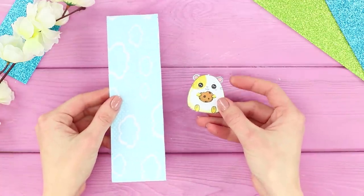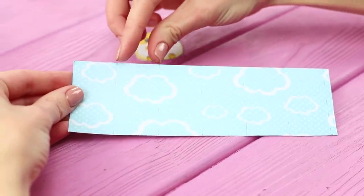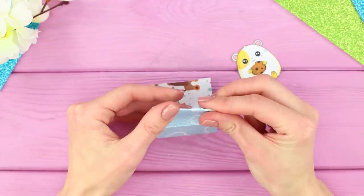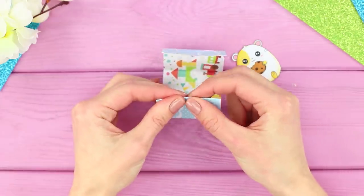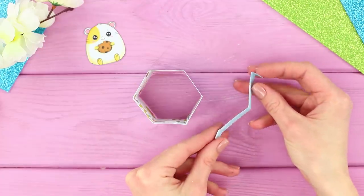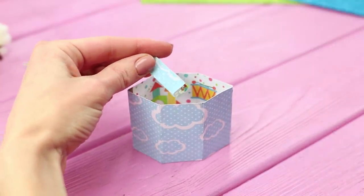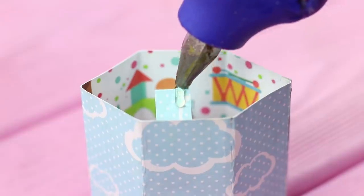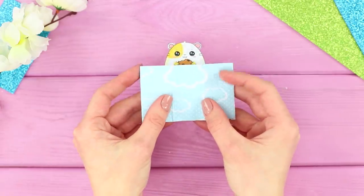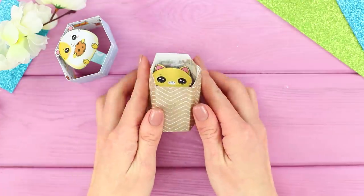Take a sheet of thick paper. Then print out and cut out a picture of a hamster. Divide the sheet into six equal parts with a pencil and leave a thin border. Bend it along the marked lines. Hot glue the edges. Bend a thin strip of paper and fasten it inside the hexagon. Glue the hamster on top. The toy is very simple — squeeze the paper walls and the hamster jumps out! And if you like cats more, you can choose another picture!